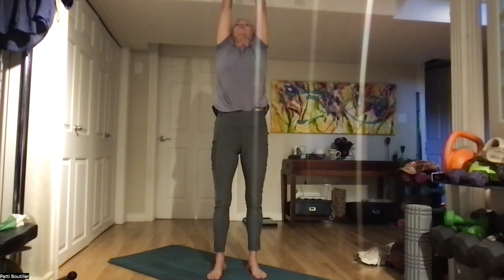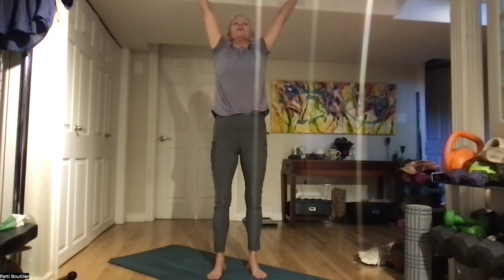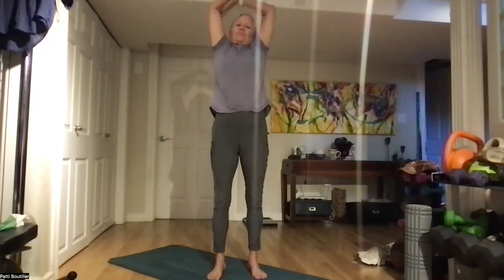And again, nice big deep breath in, going all the way up and down to your belly, reach, and release. One more time, all the way up and back.